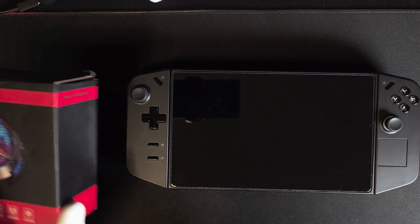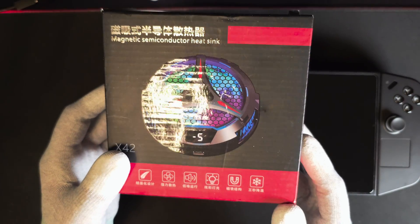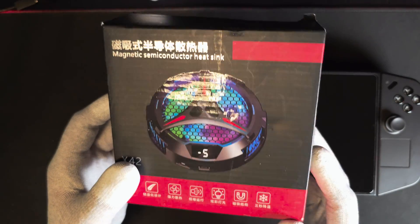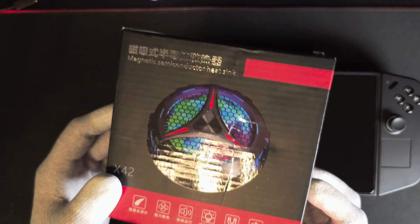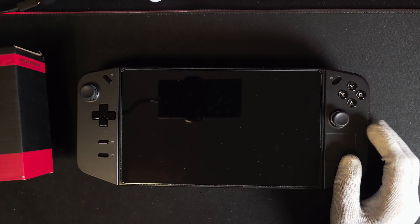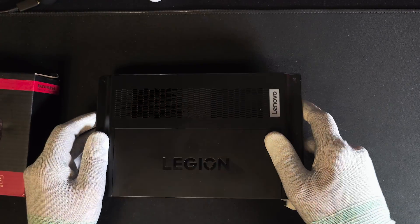Hey, what's up guys, it's Techosaur. A while ago I made a video about how a 90mm tablet cooler performed on the Aero GLI. Since then I've received some requests from Lesiongo users asking about how this cooler would fare on the Lesiongo. So in this video we'll explore if it's actually worth having.